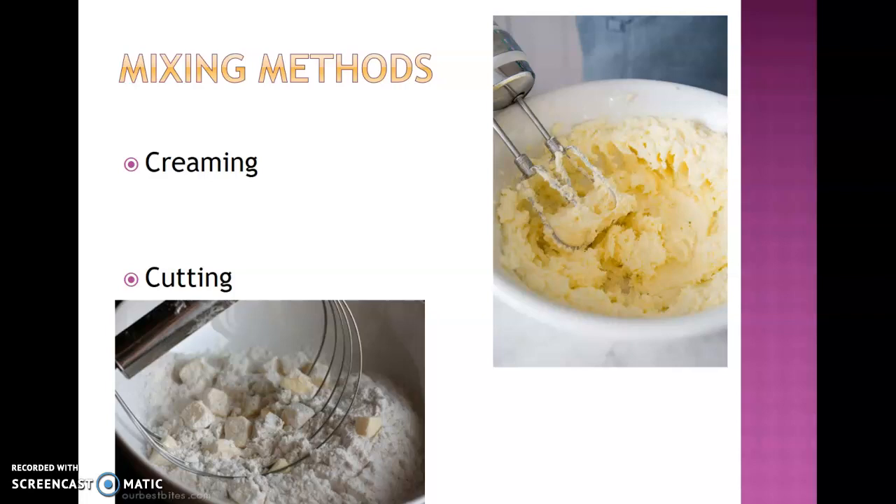Creaming, which we'll talk more about in our quick bread section, involves — as you can see on the top right — where you take the fat and sugar and mix them together. Here it's with a home-use hand set of beaters, incorporating the fat and the sugar to trap air and make a nice creamy, smooth, fluffy and light substance.